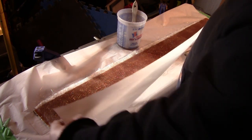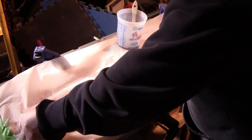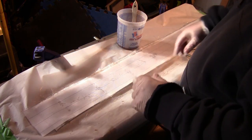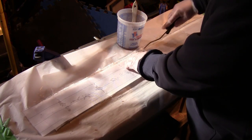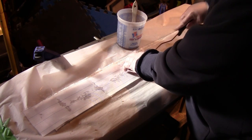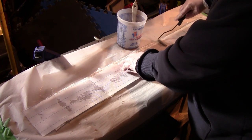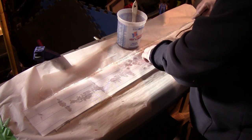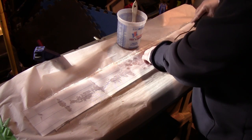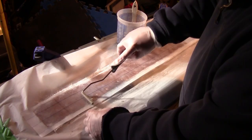I allow it to soak in. On top of that is a layer of what's called peel ply — it's a consumable material. I roll out the peel ply and the fiberglass together in order to remove as much air as possible. Once the fiberglass cures, the peel ply will be removed and it should leave me with a nice smooth surface.